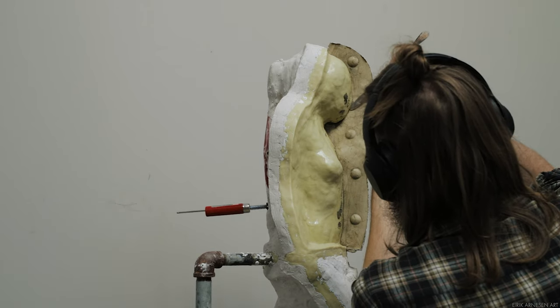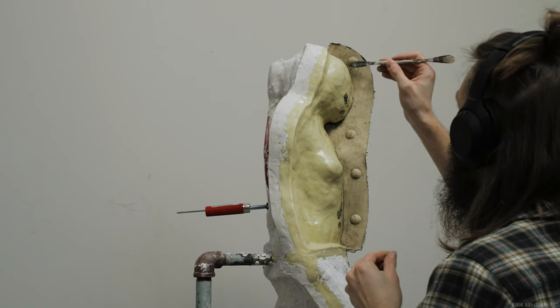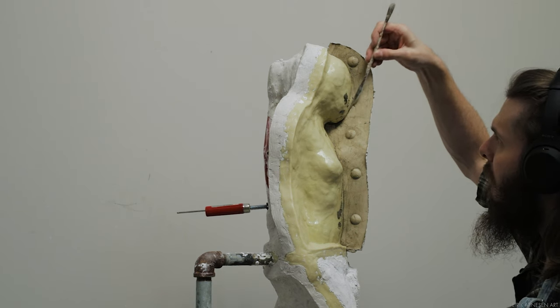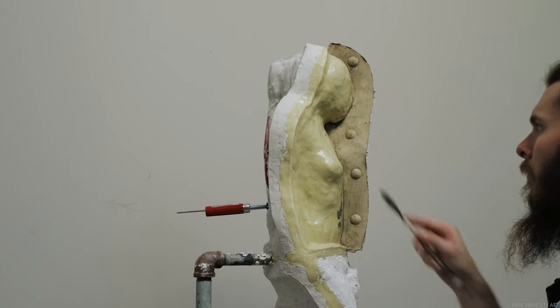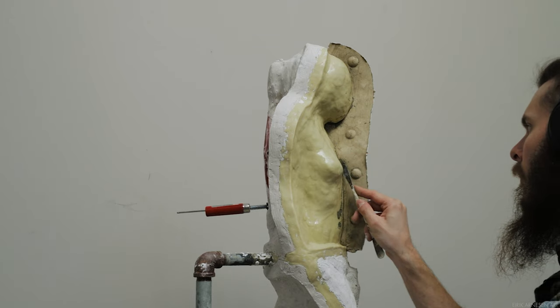I would suggest not using water here as water will tend to soften up the plaster again. Not to the point where the plaster is going to become liquid or anything like that, but it'll make it a little bit more soft. And if the clay has been allowed to dry, you shouldn't need to use water really. Make sure the silicone is cleaned really well as well — we don't need any clay left behind on our silicone piece.